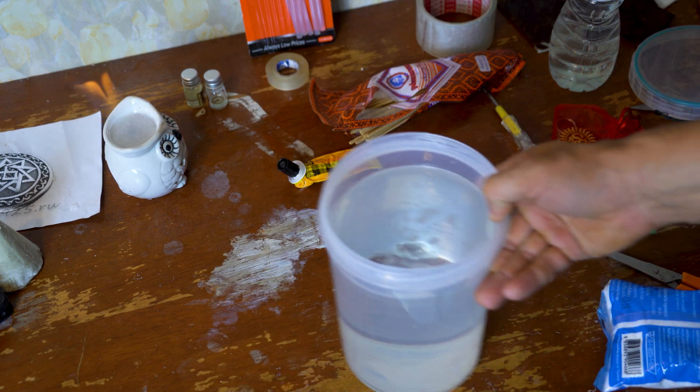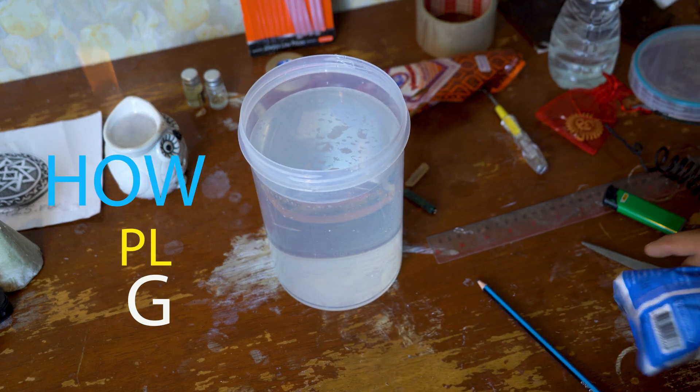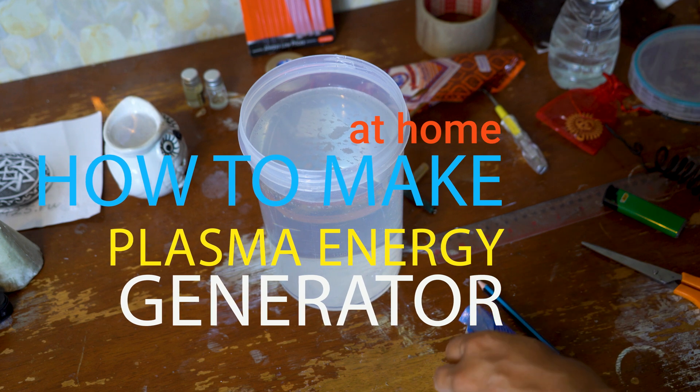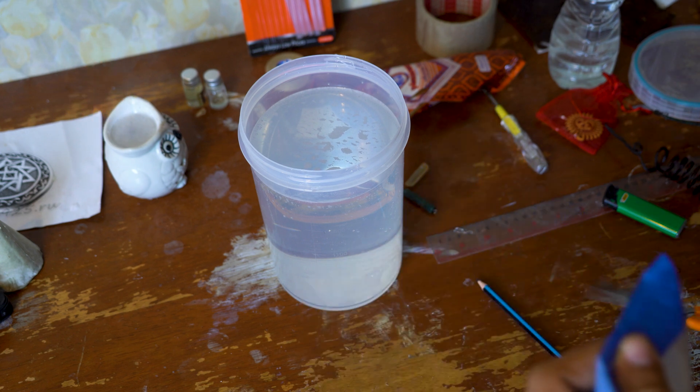So today we will try to make it at home with all home materials — a Plasma Generator by Kesha, if you read that book. So after I read that book, well, still a lot of doubts, but why not try it?